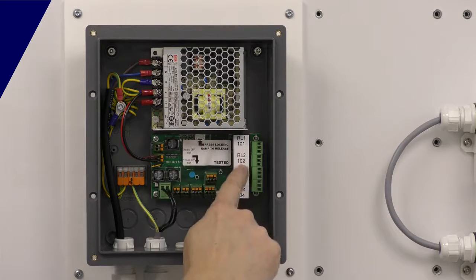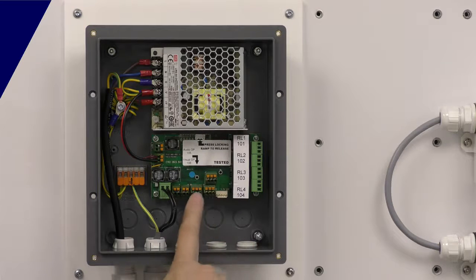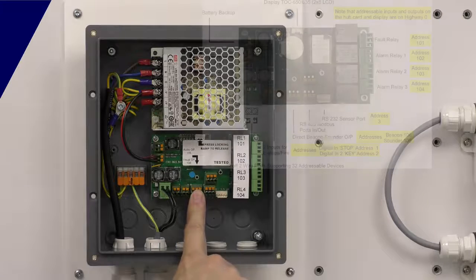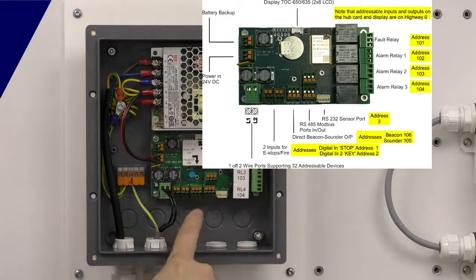Each relay has its own address here. We've got two Modbus ports in and out, so we've got Modbus connection. We've got a directly connected beacon sounder port here — this will go off on any alarm but you do have control of it within the operating software. Two digital inputs here, so you can use these for slam switches or for connection to another fire system.